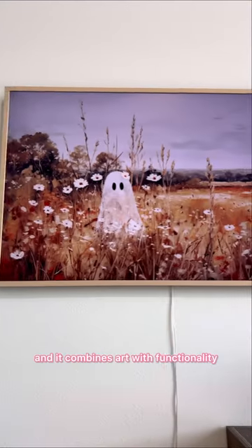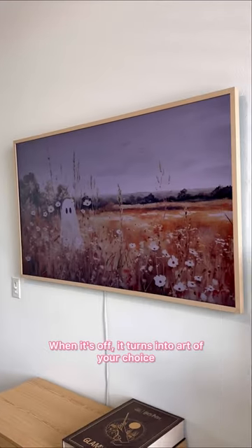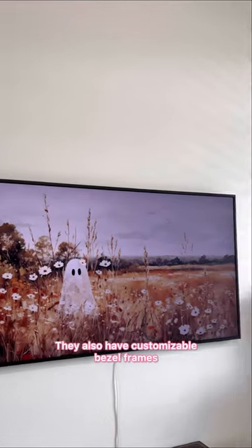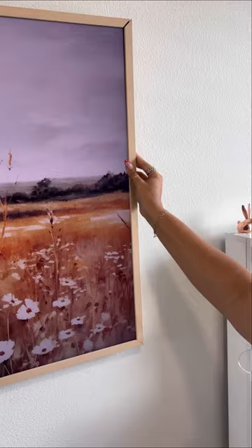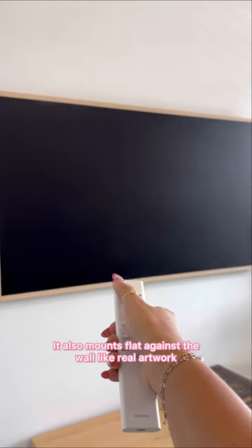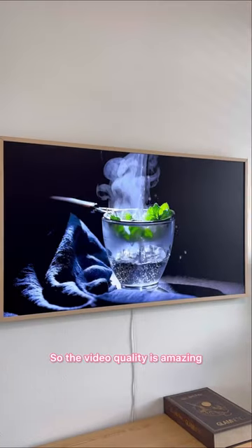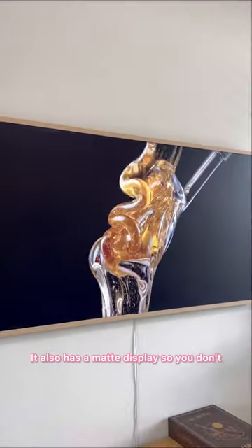This is the Samsung Frame TV and it combines art with functionality. When it's off, it turns into art of your choice. They also have customizable bezel frames that easily snap on. It also mounts flat against the wall like real artwork. This is a QLED 4K TV, so the video quality is amazing.